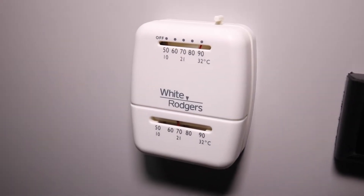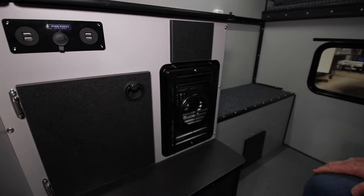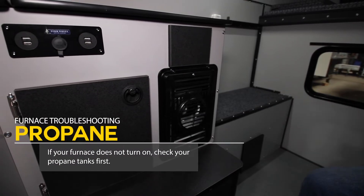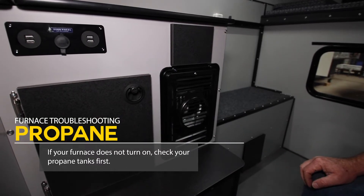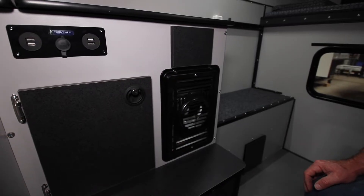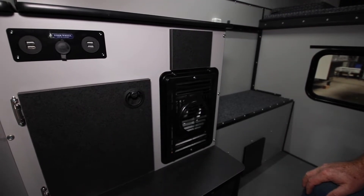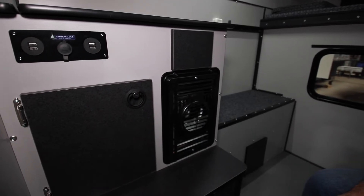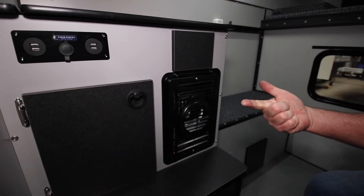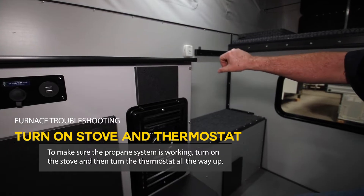There are a few common problems that can arise, like if your furnace doesn't start. First thing: make sure your propane tank has propane in it. Propane tanks are on the outside of your camper — open up your propane box and open the tank. Most Four Wheel Campers have a stove, so we always recommend you light one or two burners, let them run for 10 or 20 seconds, then shut that off. That will purge the air out of the propane system and the furnace will typically light faster.